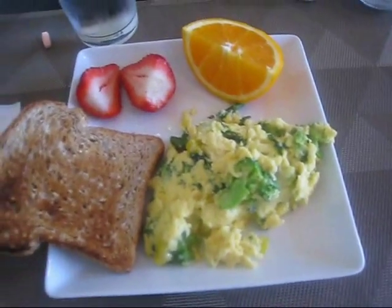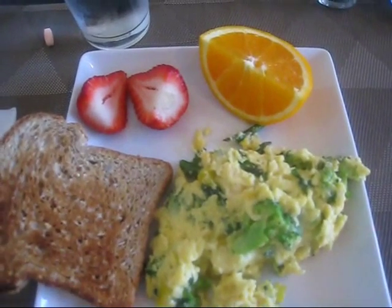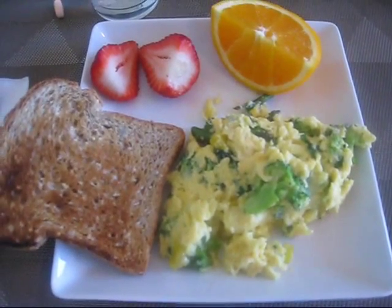So I don't need the butter flavor. I've got my eggs with my veggies, one strawberry split in half, a quarter of an orange, I have my tea, water, and a vitamin. So a nice healthy meal to start the day.